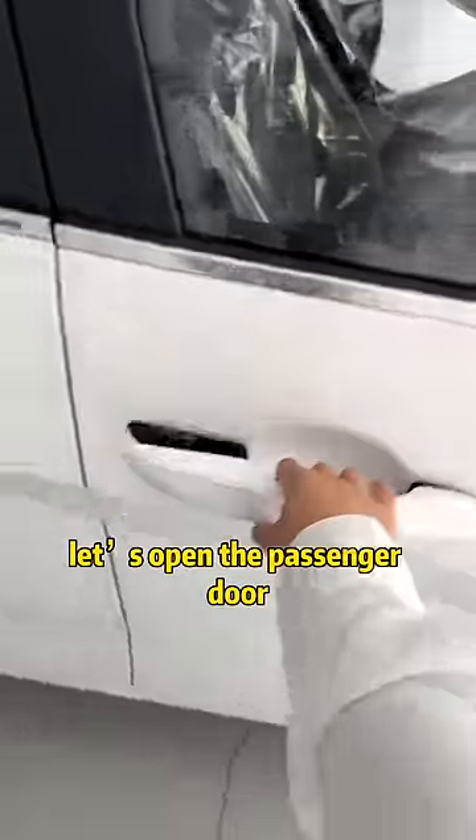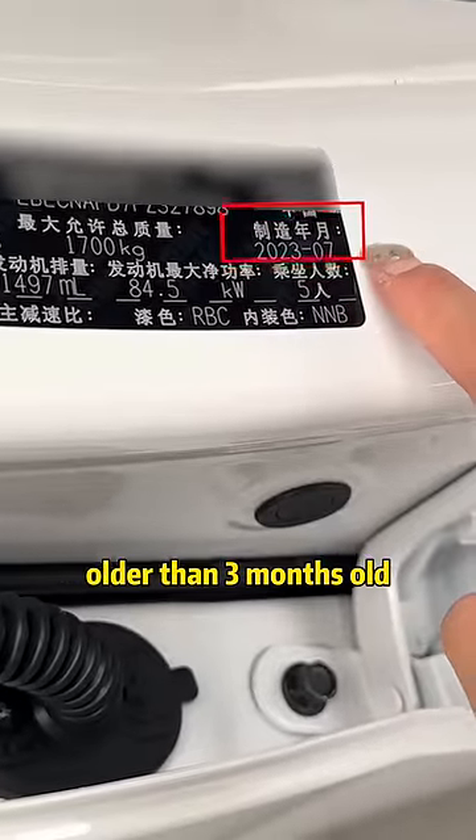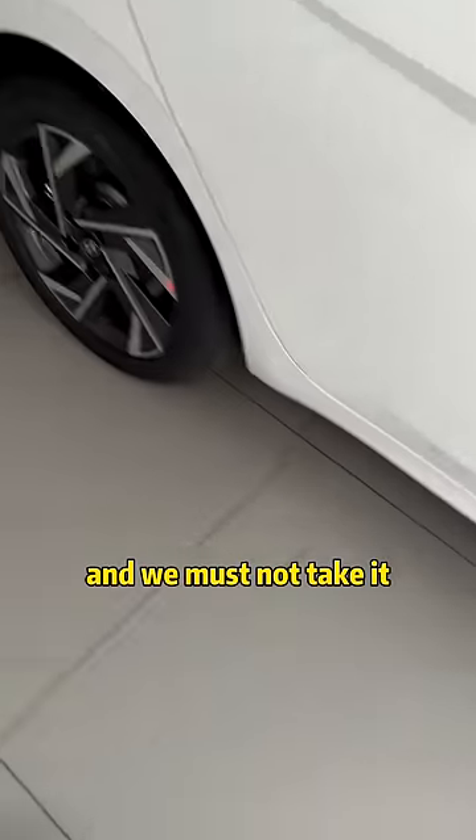First, let's open the passenger door. Look at the production date on the nameplate. Domestic cars cannot be older than 3 months old; imported cars cannot be older than 6 months. Otherwise, it will be a stock car and we must not take it.